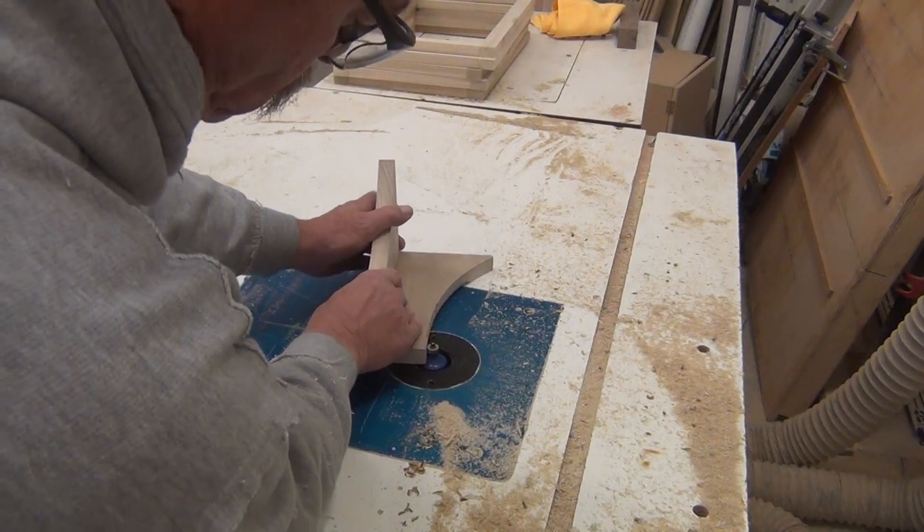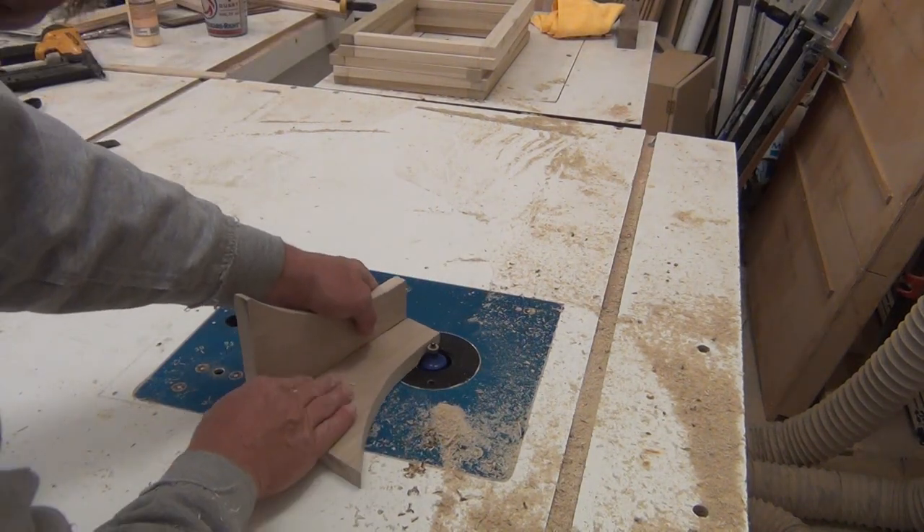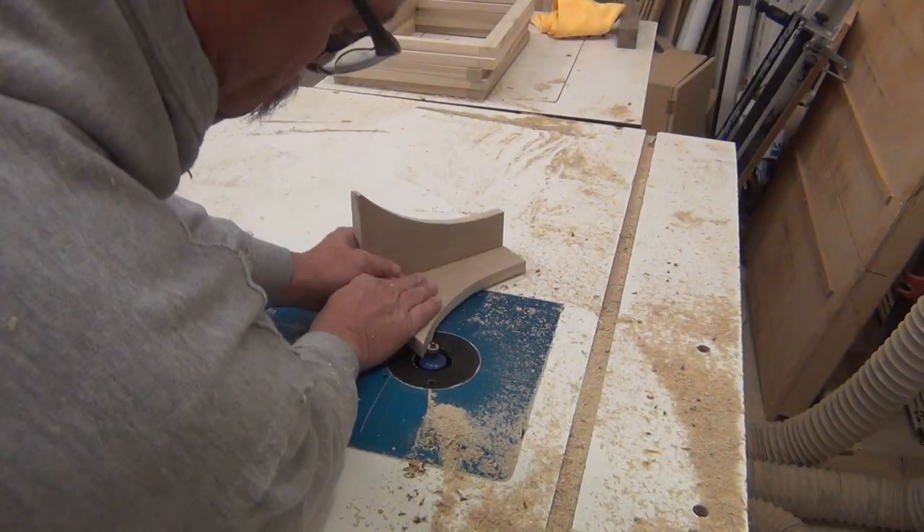While they were drying, I was routing them over on the router table. I always do a climb cut right at the end so I won't get any tearout or chipout at the end.